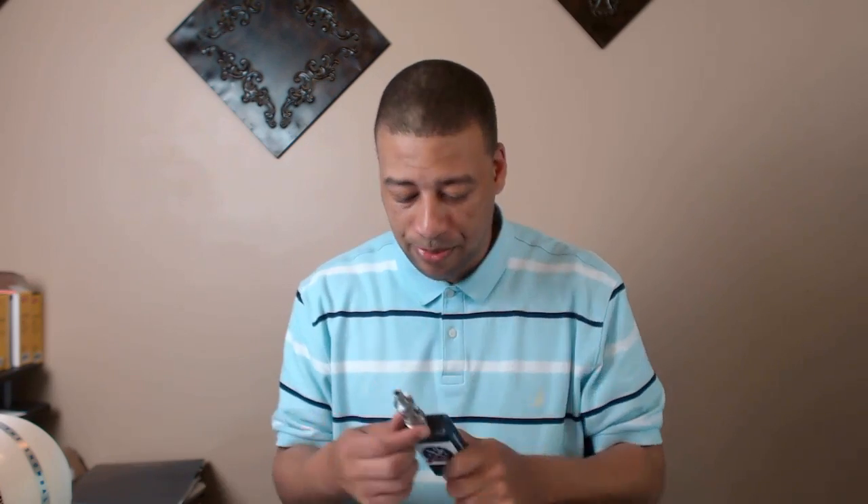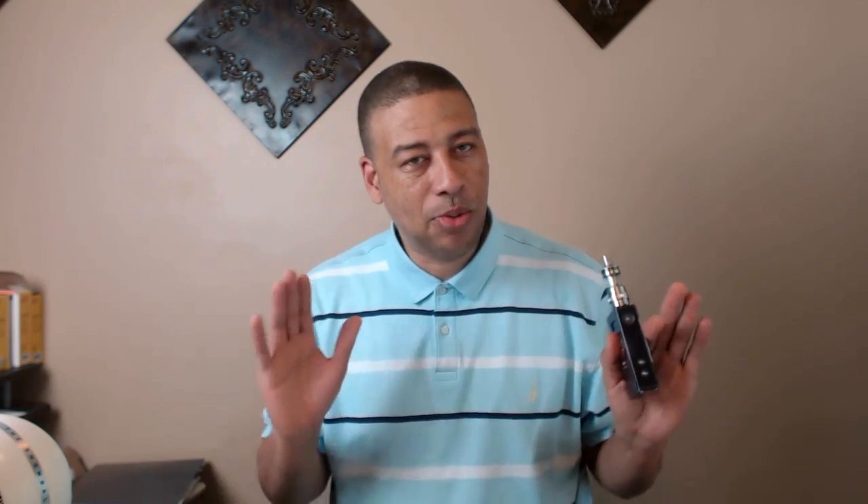As far as leaking or dry hits, I haven't had any problems, but that's a hundred percent on how you wick it — how much cotton you've got down there, where your cotton stops. So don't say the tank sucks because you can't figure out how to wick it. Wick it correctly and you won't have any problems. Now it is a juice whore, but that depends on your build. What I've been doing is turning the juice control about two-thirds to three-fourths open and it conserves juice a bit.